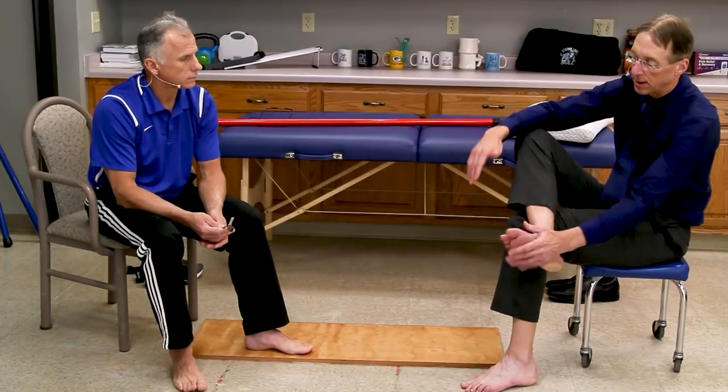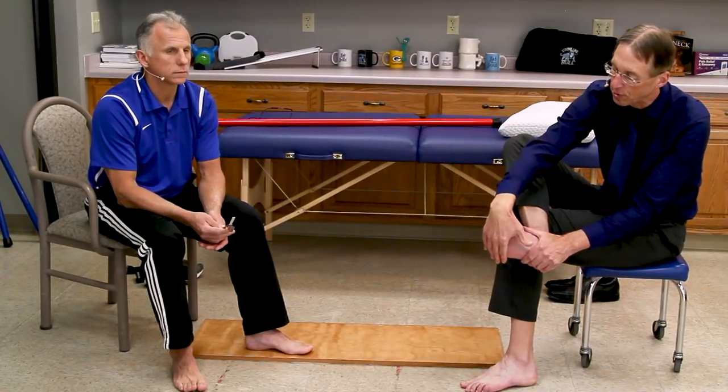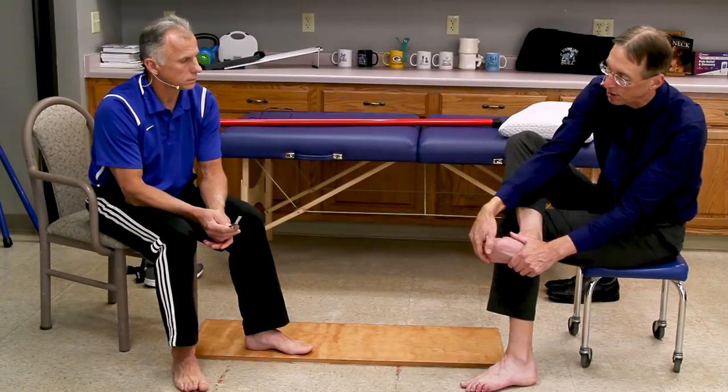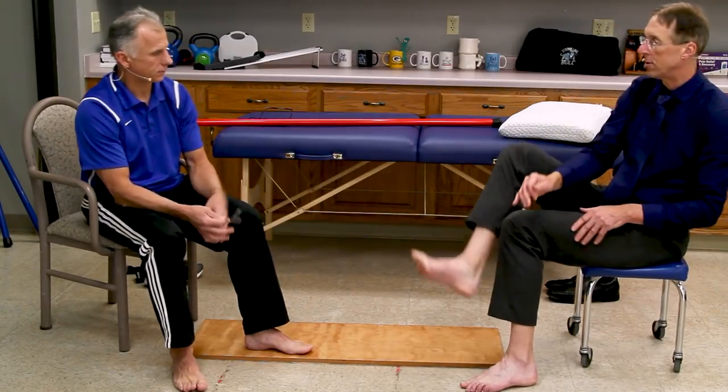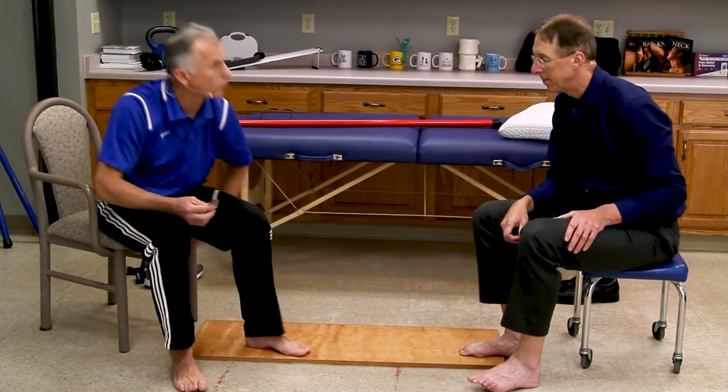And that's why we recommend the stretch where you grab the forefoot and pull the toes to stretch the fascia at the same time. It's a nice, simple little stretch — do it before you get out of bed.